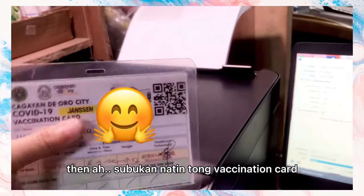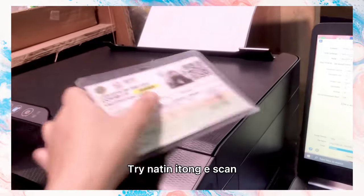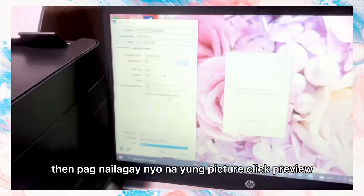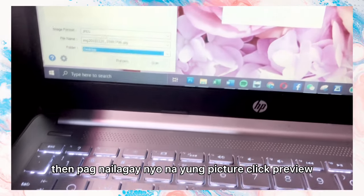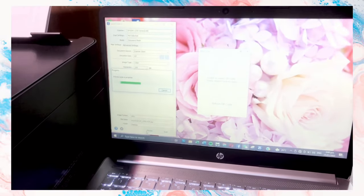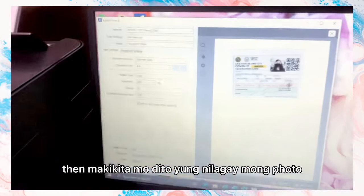Let's try scanning this vaccination card. Place it on the scanner, then once you've placed the picture, click Preview. You can then see the photo you placed displayed in the preview window.